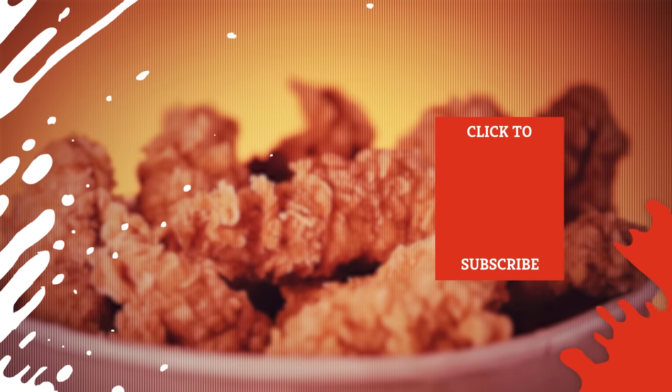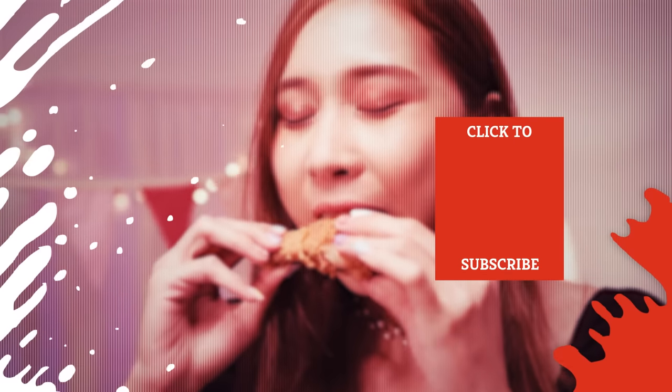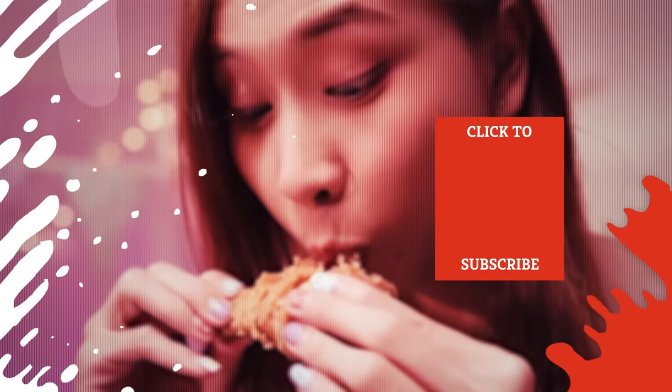Check out one of our newest videos right here! Plus, even more Mashed videos about cooking tips are coming soon. Subscribe to our YouTube channel and hit the bell so you don't miss a single one.